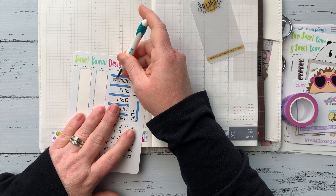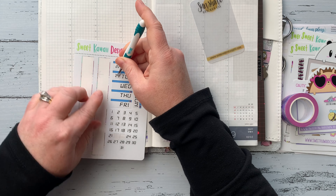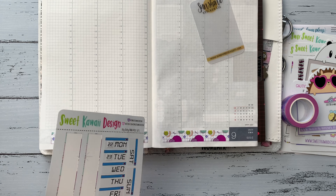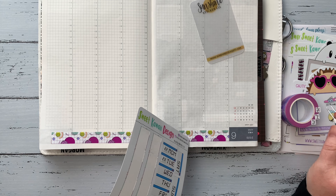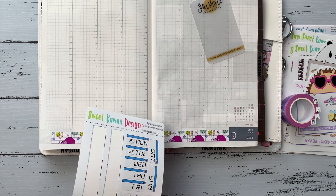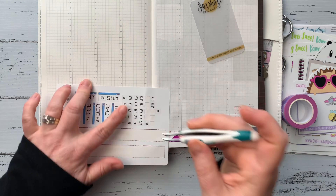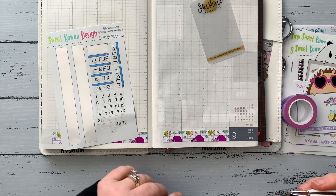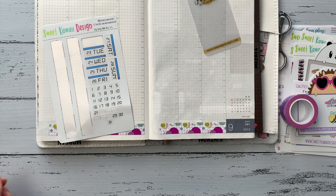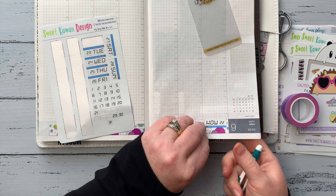This is actually the first of her Itty Bitty kits I've tried, so it was a little bit of trial and error, but I knew I'd seen other people use this size in the Cousin. Now I'm doing the date covers — she includes date dots with her kits, so I went ahead and put those onto the date covers ahead of time. Then I went ahead and put those down on the days of the week, layering them a little bit on top of the washi.